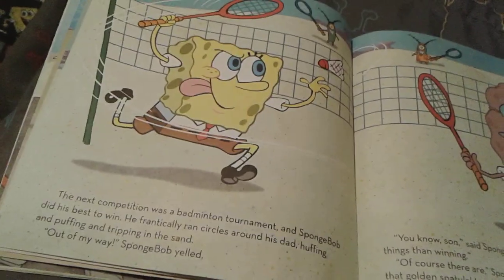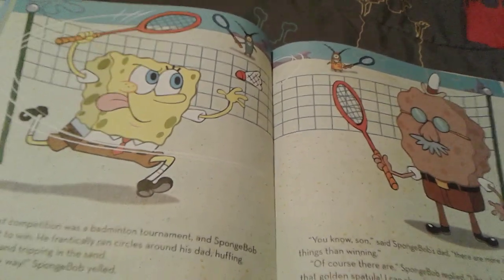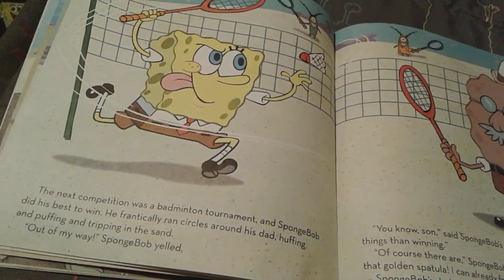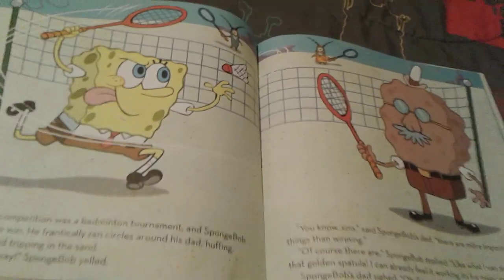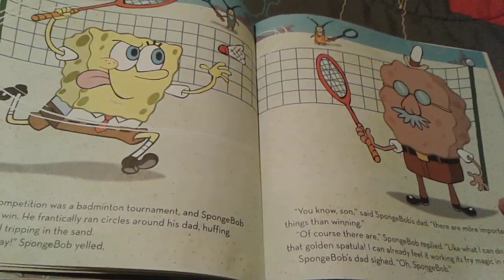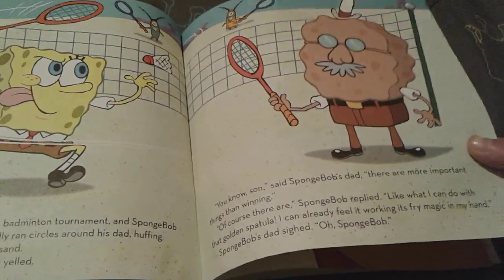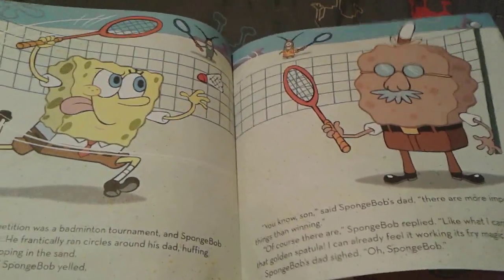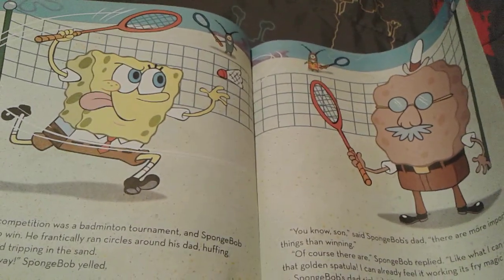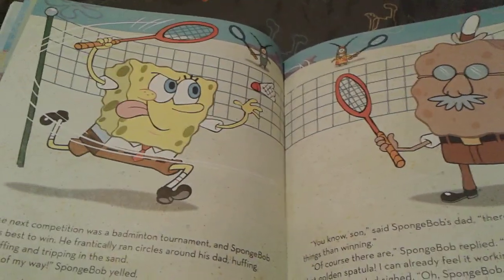Now it's time for the badminton tournament. Spongebob huffs and puffs and trips in the sand. He's going so fast and not doing very well. Mr. Squarepants looks like he's getting slightly annoyed with his son because Spongebob forgets about the most important thing about this day. And now all of the games are officially finished.